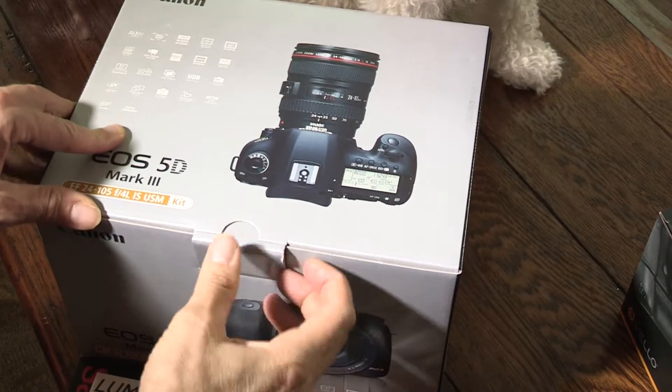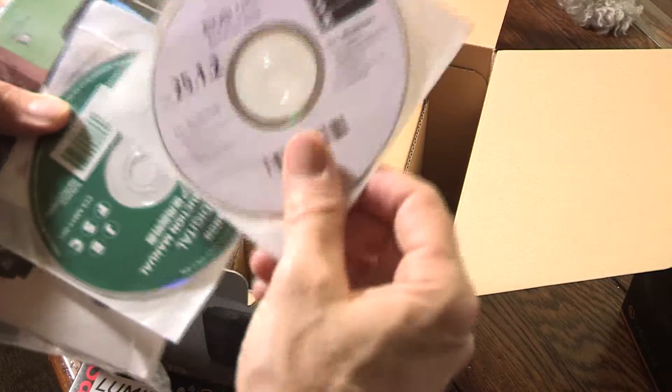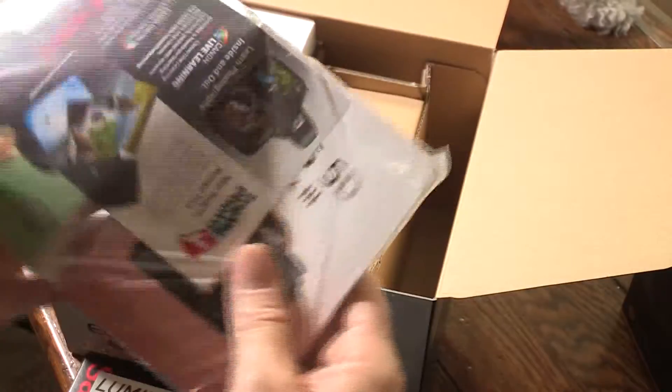We're gonna go ahead and open up the box. It comes with a Canon utility disk, a software instruction manual, and the owner's manual.